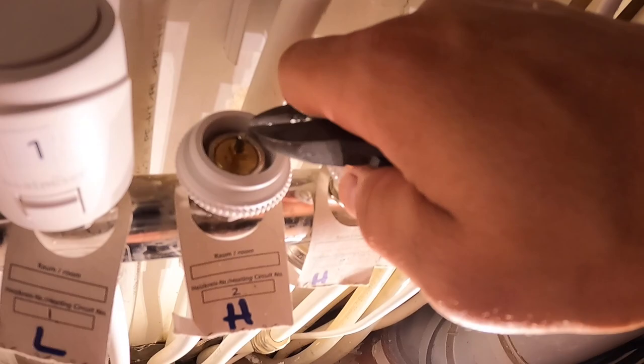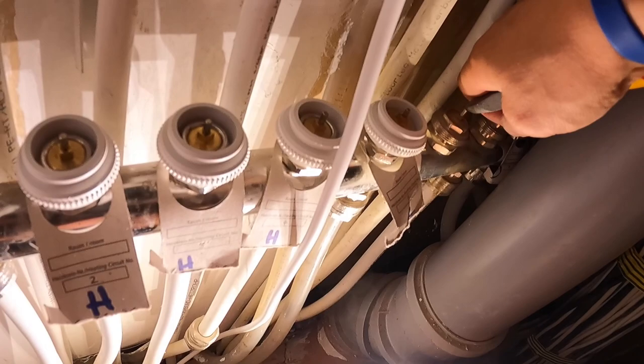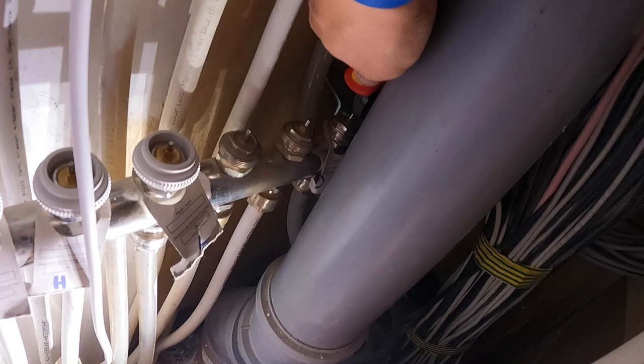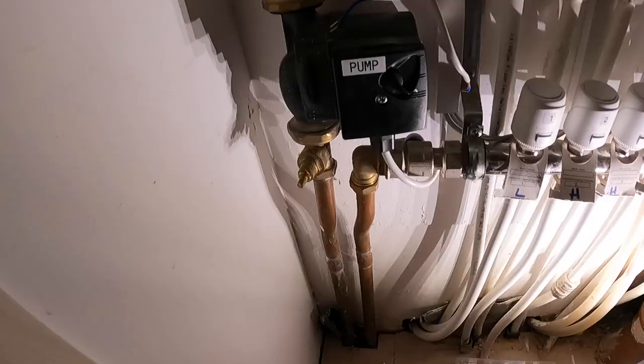While you're at this stage, check these little plungers and make sure they move freely, because that's what the actuator is going to push down on to open the valve and release the water through. If they're not moving, they're jammed and you'd have to get the plumber in to replace them — that'll be a wet job. All of these are nice and free, so that's good.